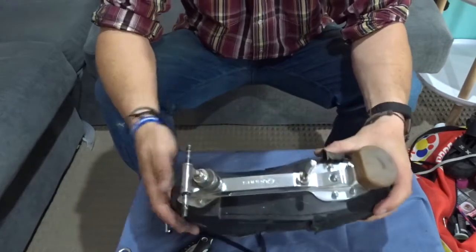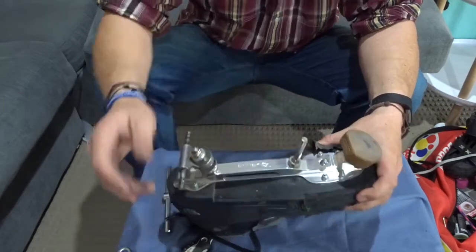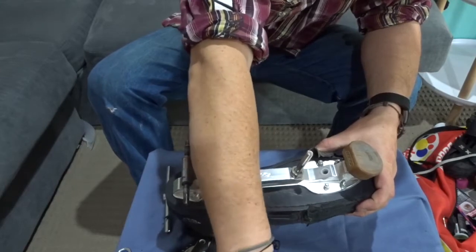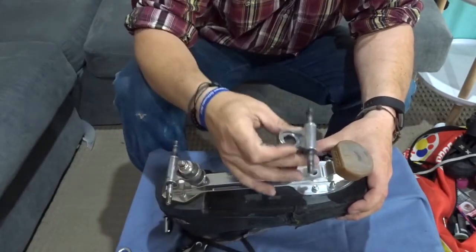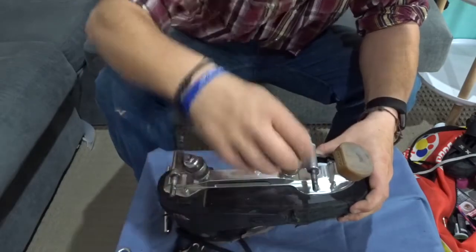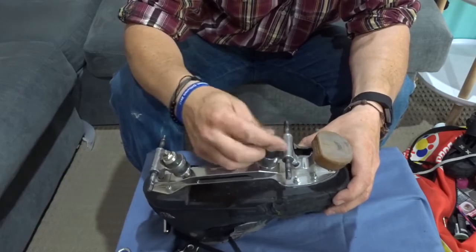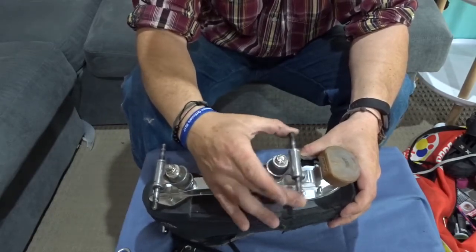So once we've got everything all stripped down and inspected — we've had a look at everything, made sure our toe stops still have a bit of wear left, pivot cups are all in good condition, kingpins, axles, everything's clean — we can start putting everything back together. First thing to go in is our pivot cup; make sure that sits in the pivot hole there nice and flush. Next thing to go on will be our top cushion, slide that down on the kingpin. Get our truck, make sure it's the right way up with the pivot facing down, slide it over the kingpin, find that pivot up in the pivot cup, make sure it's seated nicely on our cushions. Bottom cushion next, then a washer on top of that, then our kingpin nut.